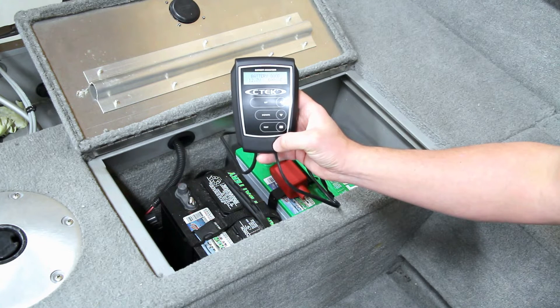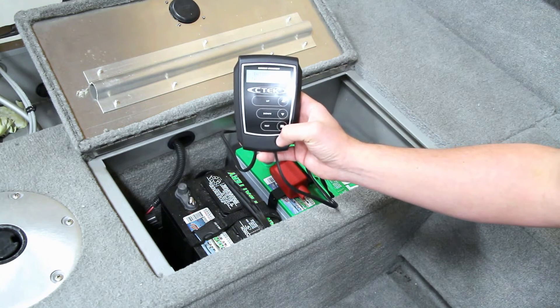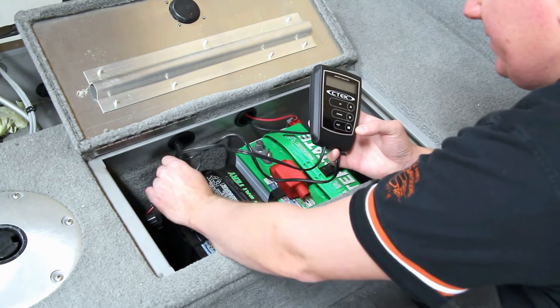It comes back with the battery at 12.7 volts and it's good. It says it's testing out at 600 cold cranking amps — so that battery is good.